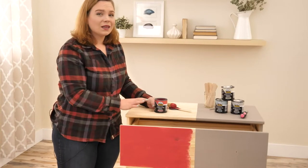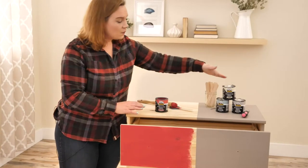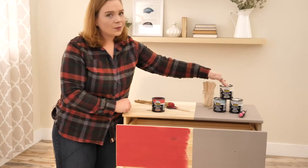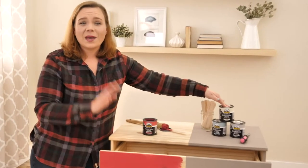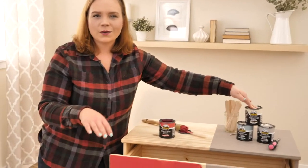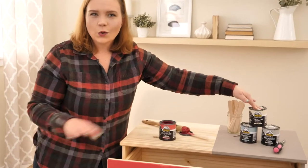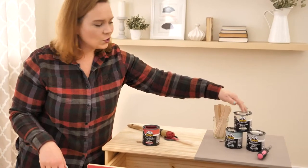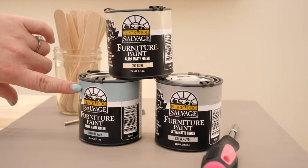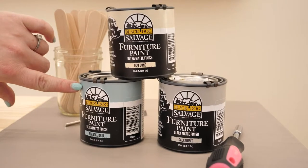But if you want something a little bit more subdued, be sure to check out some of the other colors. Dog Bone is a great neutral — maybe you've had a bright color in there for a long time and want to reset. Check out Dog Bone, or Galvanized — that gorgeous gray — or Roanoke Rain, which matches my nail polish. Love that so much.